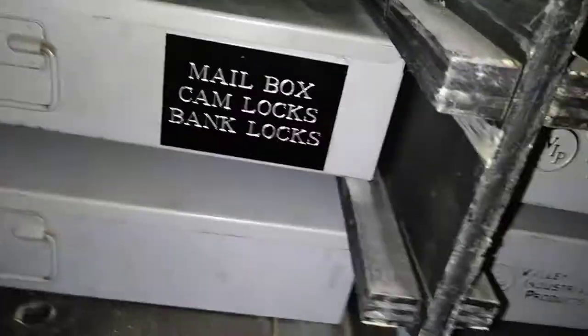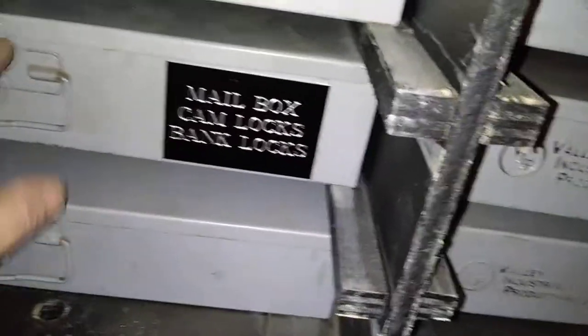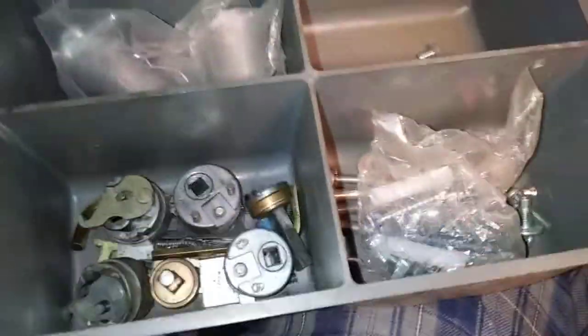Mailbox locks, cam locks, bank locks — that's for teller vaults and such. I've got all those little locks in there. This top container — this is pivot hinges. This is something neat because you don't have to put a continuous hinge on if the metal's still good. You can replace the pivot hinge. You've got to take the door off, but it's a relatively easy process and it's a big profit. I've got paddle cams, back sets for the latch plates, and different pivot hinges. I've done quite a few of those.